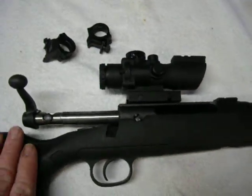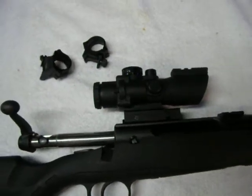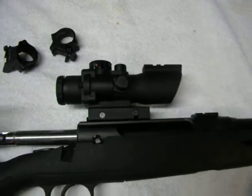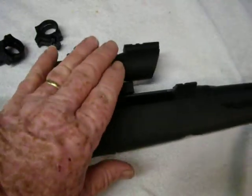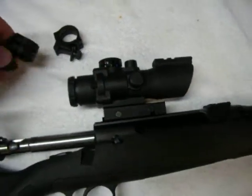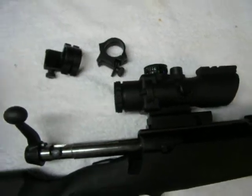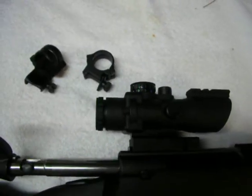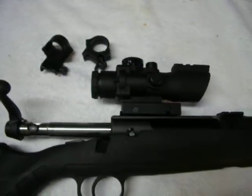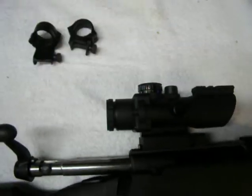Savage Axis Edge means it's a Savage Axis that comes with a scope included. Before you start laughing at me and talking too much smack though, this is not the scope that comes with the rifle. The rifle was used and the scope was gone when I got it from the gun shop. It did still have the rings — the one-inch rings that came with the rifle. One of the scopes I'm looking to buy for it has a one-inch tube, so I'll probably be able to reuse these rings. The other two scopes I'm looking at have a 30-millimeter tube, so I'll have to replace them anyway.